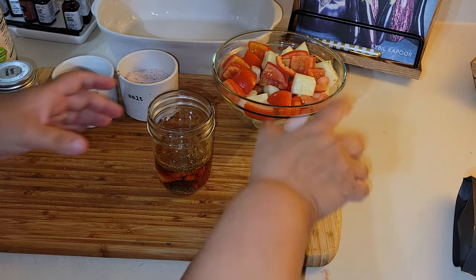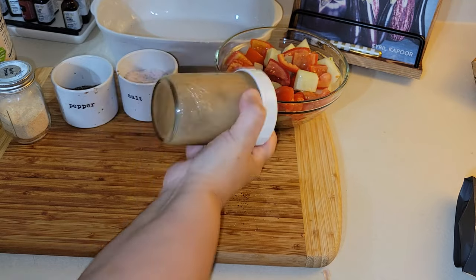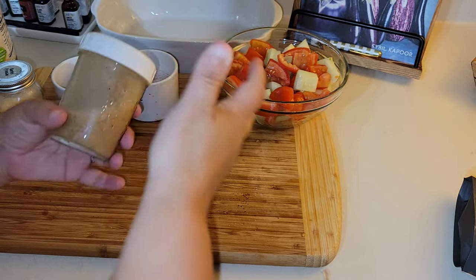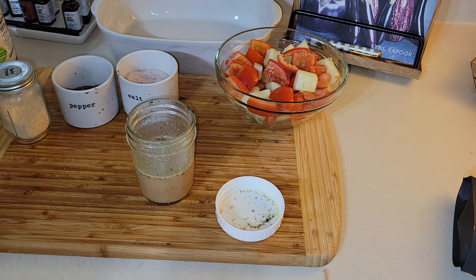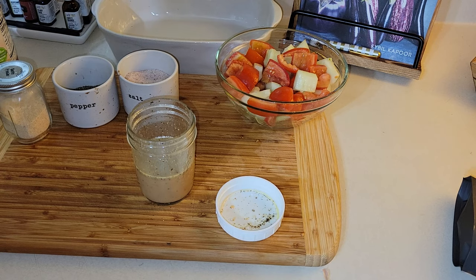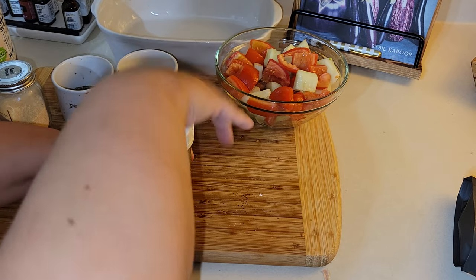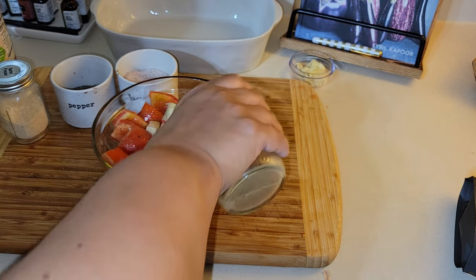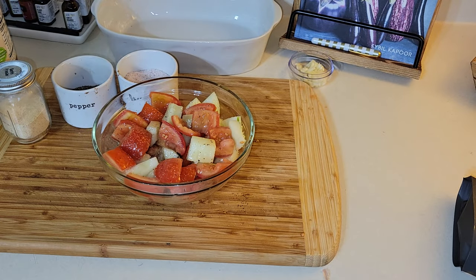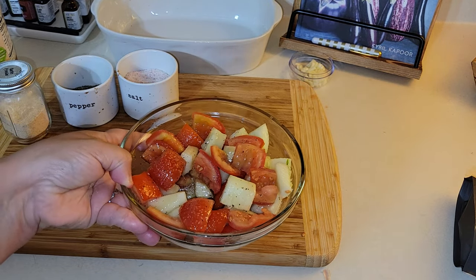Plus there are a lot fewer preservatives when you make dressings at home — the preservatives in store-bought dressings make them last longer, of course. I mixed it all up, gave it a taste, added just a tinge more olive oil, and poured it all onto the salad. Then I stuck it in the refrigerator to marinate and soak up all that good dressing.